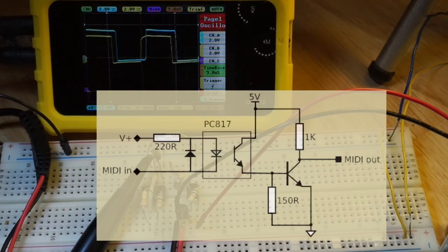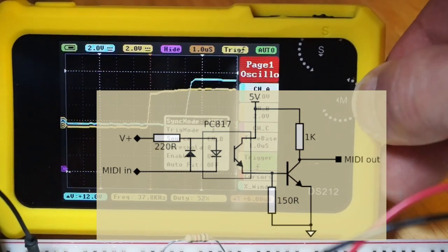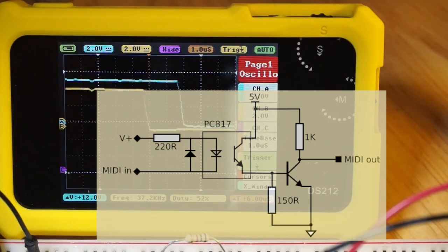And this is the circuit I came up with. The rise and fall times are far superior to anything I could get tuning the cascode amplifier configuration.